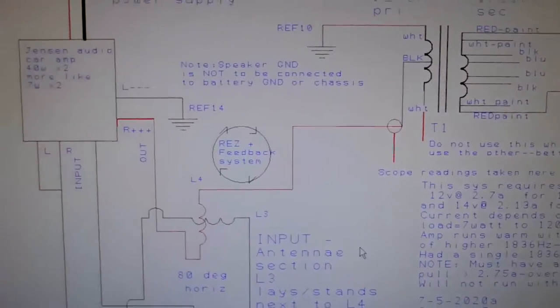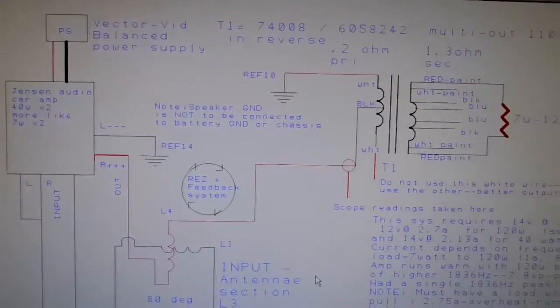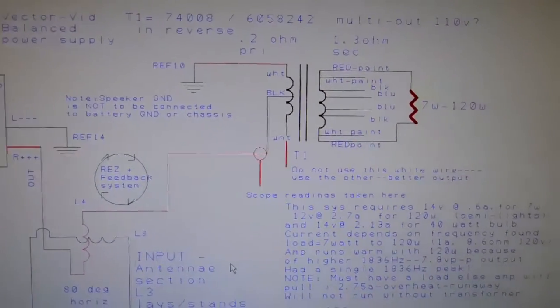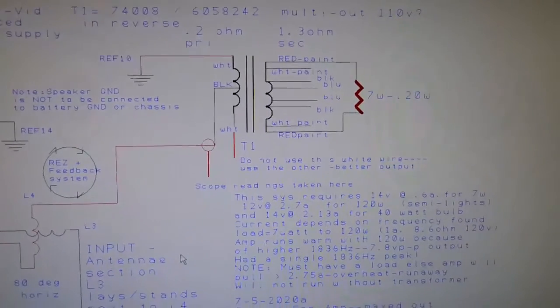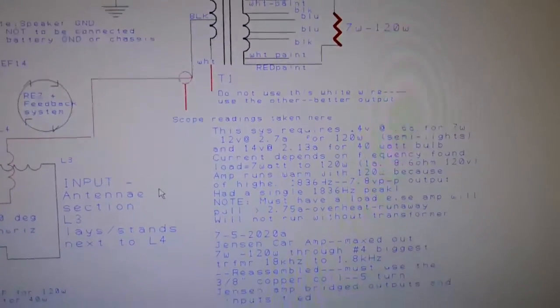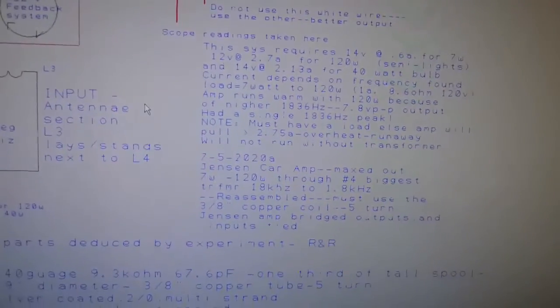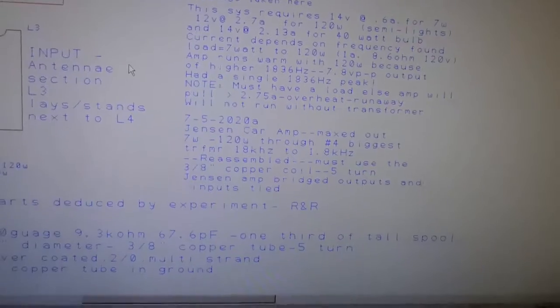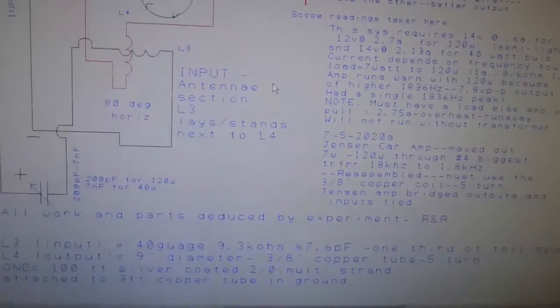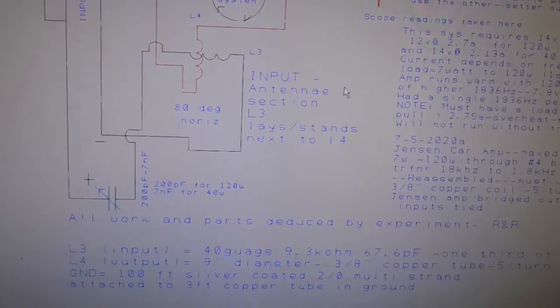Here's the diagram on this 120-watt system. It's quite simple — runs at 1.836 kilohertz, almost 2 kilohertz.